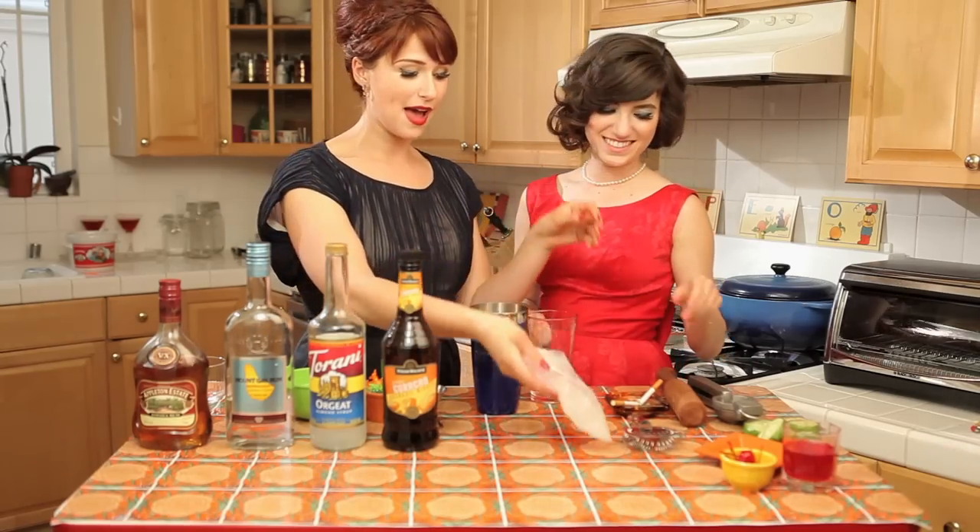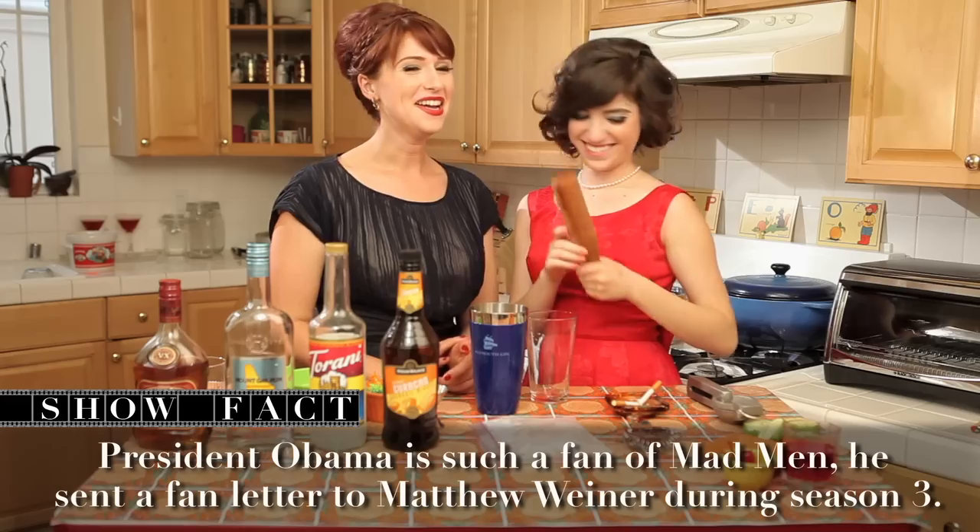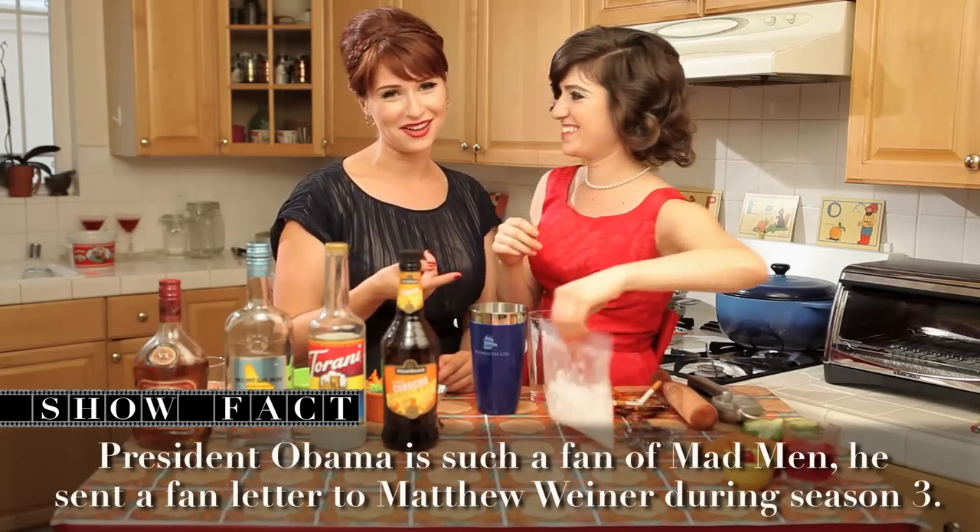We have crushed ice in a bag, but to make it super fine, we're crushing it with a mini baseball bat — well, it's not really a mini baseball bat. One of these comes in the mojito kit. Want to win one of those so you can do that awesome move?